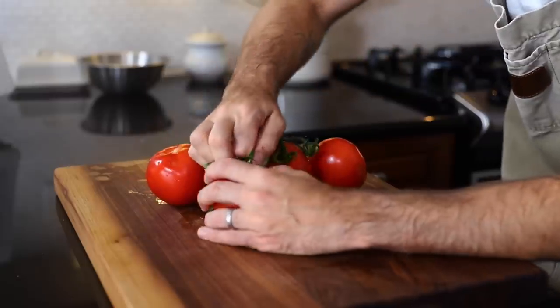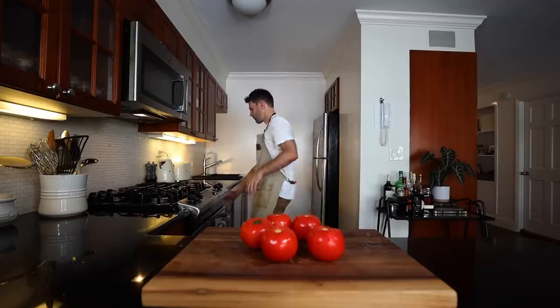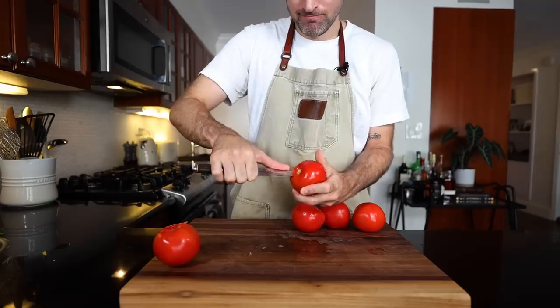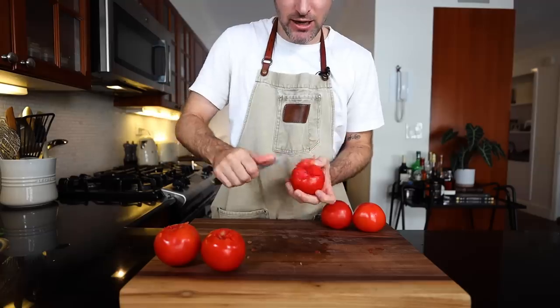I'm going to follow along. Anyway, let's get cooking. I got my very nice, nice-looking tomatoes that have been washed. They look pretty. One has a bit of damage on it, but that's fine. First, I got to remove the stem — just a small little circle around the stem and be gone.